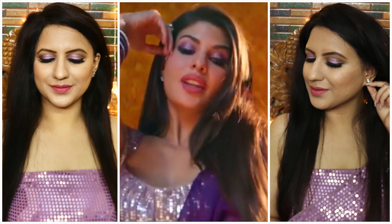This makeup look is inspired by Jacqueline Fernandez's 'Game the Fool' song. I am inspired by Jacqueline's makeup look. Jacqueline was very beautiful wearing all the purple colors, and I tried to recreate that makeup look.